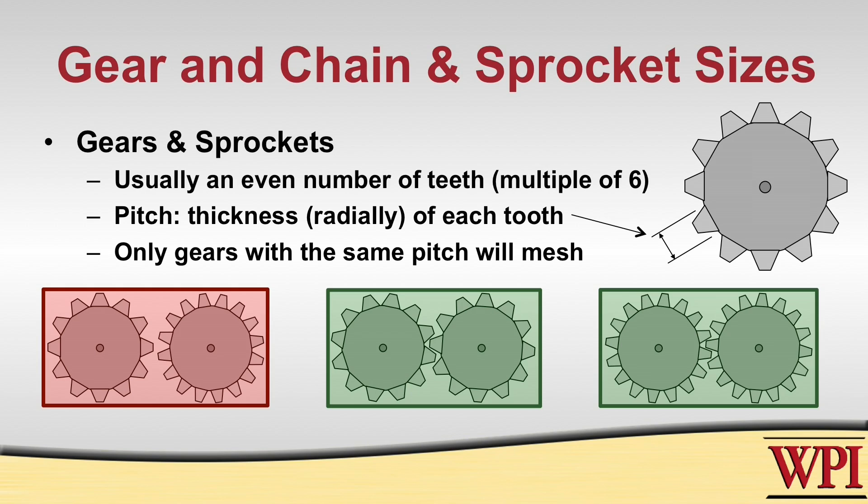Now the pitch is the thickness of each tooth. It's not important in a transmission what your specific pitch is, but what's more important is knowing that all the gears or sprockets in the system have the same pitch. This is needed for gears such that they mesh and engage properly, and for chains and sprockets such that the sprocket is able to interface correctly with the chain.